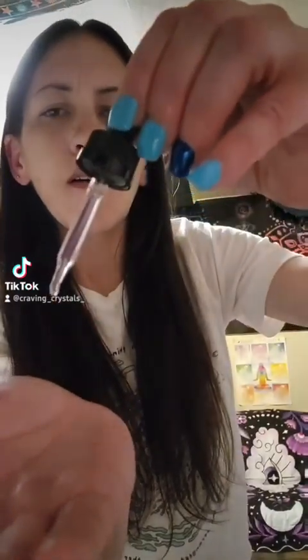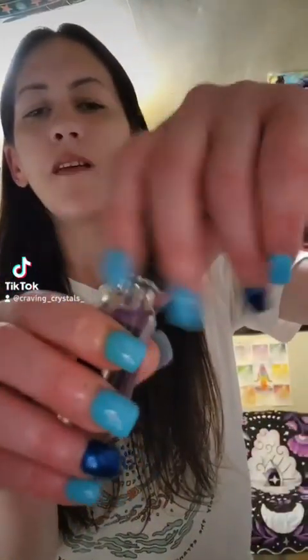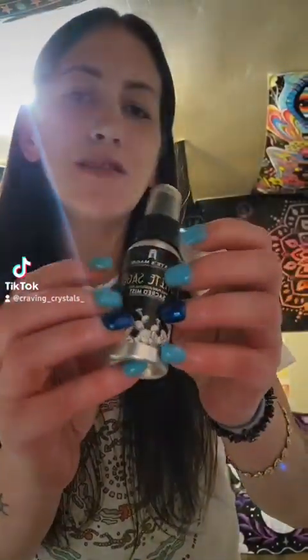I'm gonna put some of this on my hand and make sure my hands are all nice and clear to get this energy flowing. I also got some white sage spray to get this space nice and clear — cleansed.